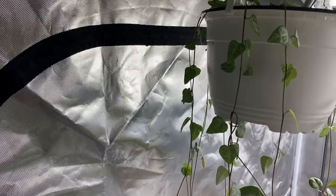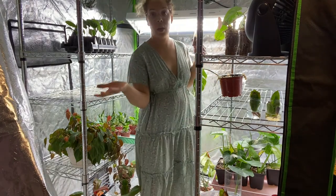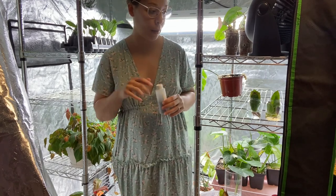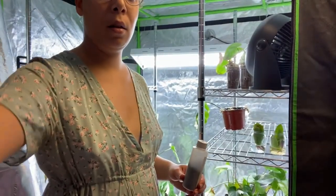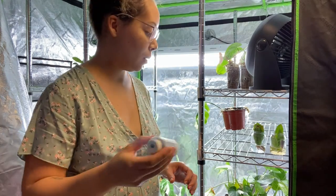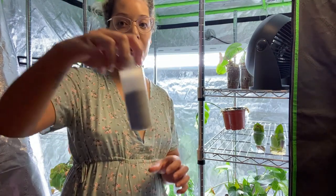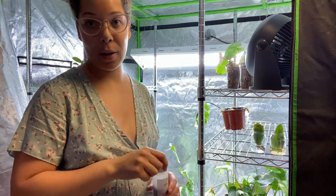Now I'm going to move on to the other tent. So now we're in tent number two. The fans are on and it's quite loud in here. I put my hair up because I felt like bugs were going to crawl in it. I'm just going to give this a little shake so the bugs are dispersed in there, and I still have lots left. So I'm going to go around and put some in all the plants inside this tent now.